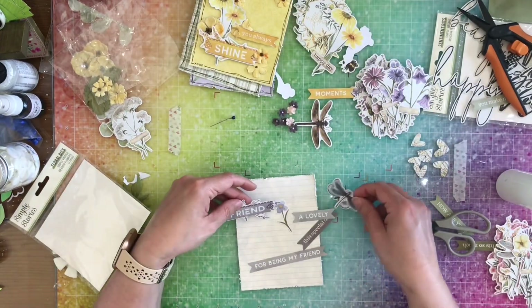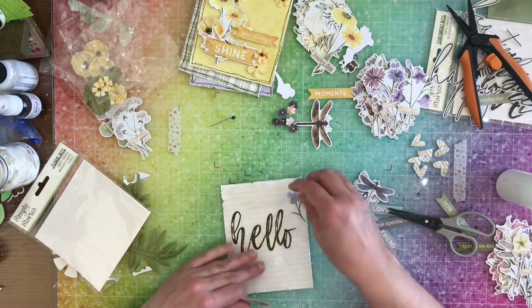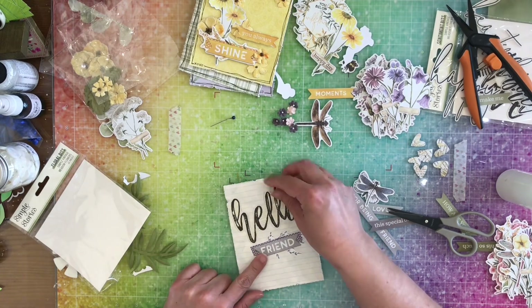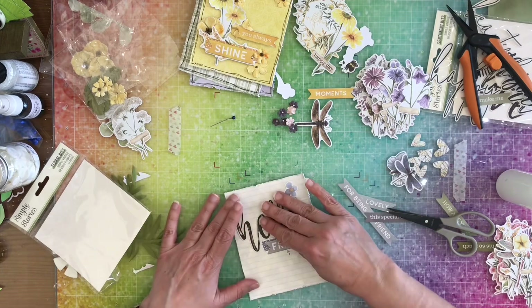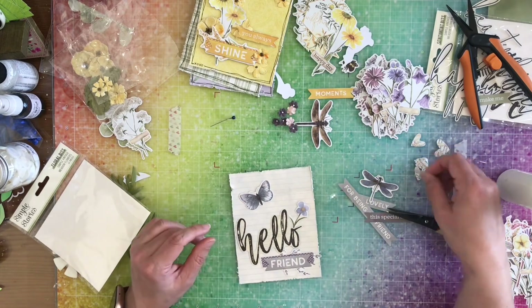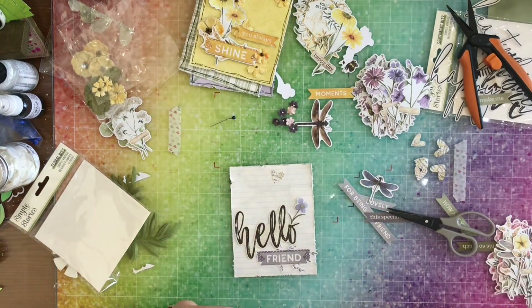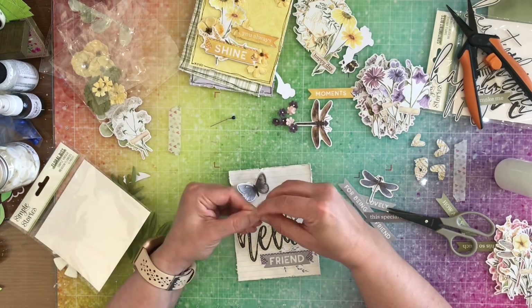Here we're going to start on the blue card. For this one, I'm going to use 'hello friend' as my sentiment, then add a little blue flower and a little blue butterfly. I also grab a blue heart from the sticker sheet and a little white colored heart up at the top by the butterfly to complete this card.